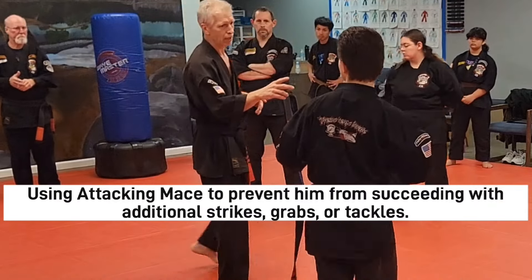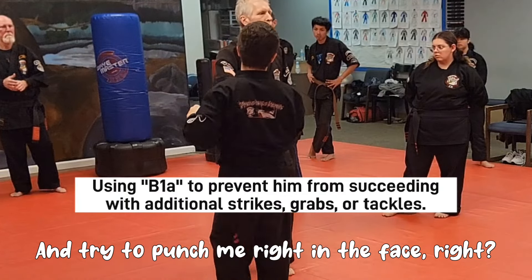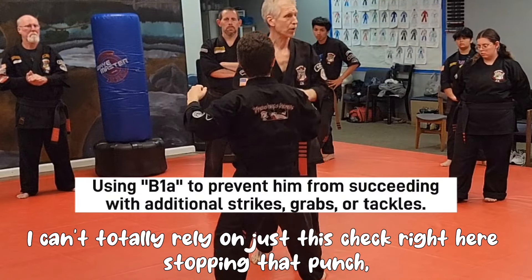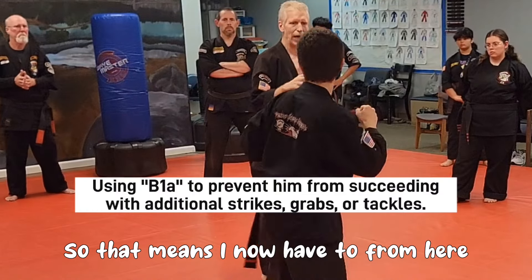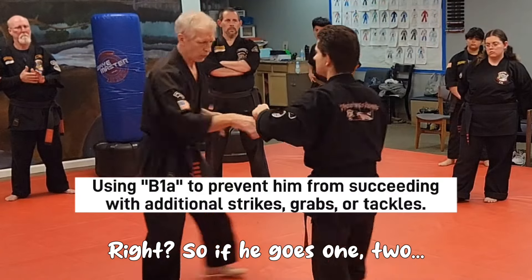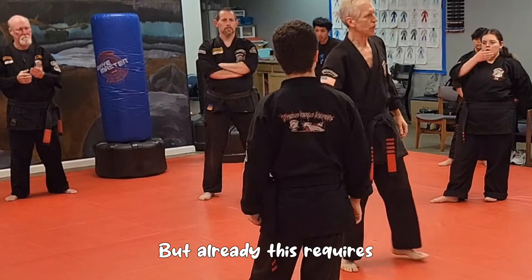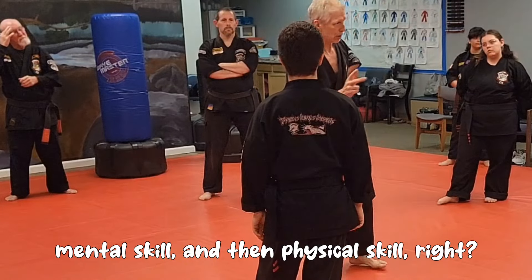But if I do it without the kick, then there's a higher probability he might punch high with that other arm and try to punch me right in the face. And because of him still having good posture, I can't totally rely on just this check right here stopping that punch - it's a little close and it's in a really good position with his elbow. So that means I now have to punch him in the face to intercept. So if he goes one-two, I can go one-two and he walks right into my strike. But already, this requires perceptual skill, mental skill, and then physical skill.